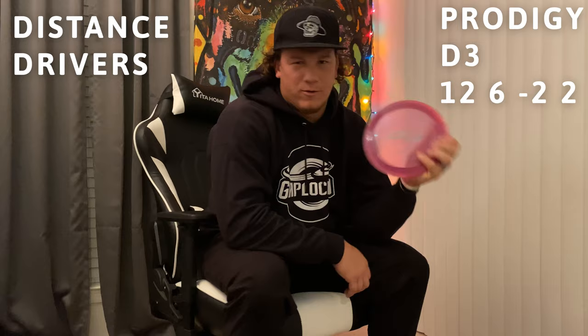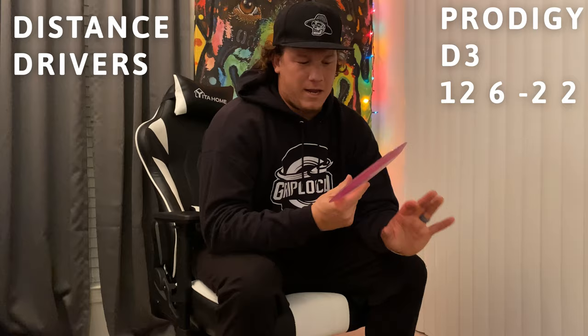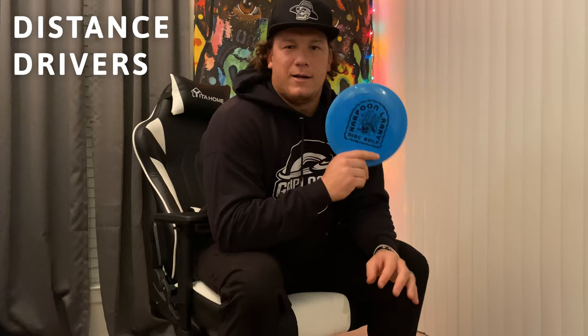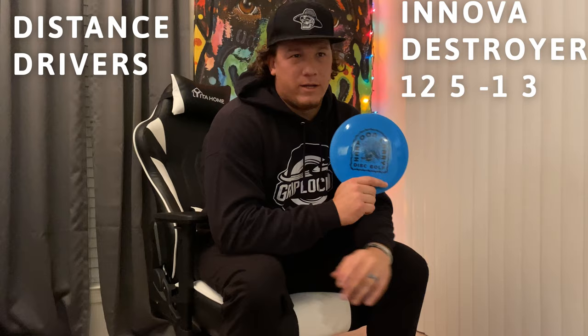So the Prodigy D3 is my big distance roller disc. D1s and D2s can be a little inconsistent, but if you can figure them out they do exactly what you want. I throw the D3 on a little bit of hyzer, it gets to the ground real quick and real easy — big sky turnovers. This is a max weight one in the 400 plastic. Shout out to Harpoon Larry Disc Golf and Brock Cummings.